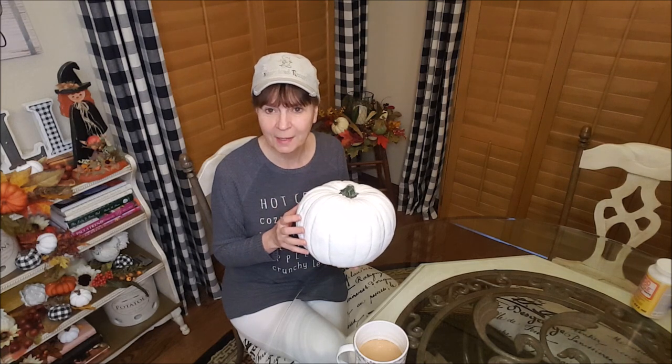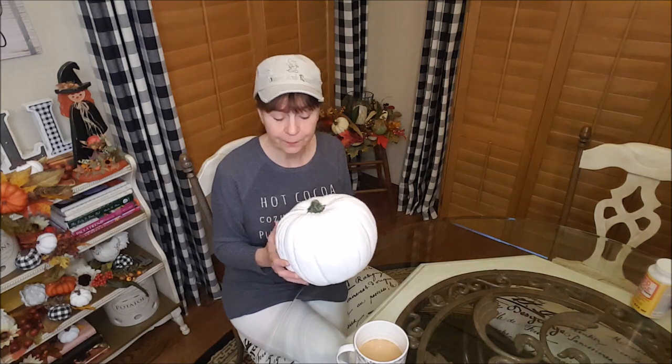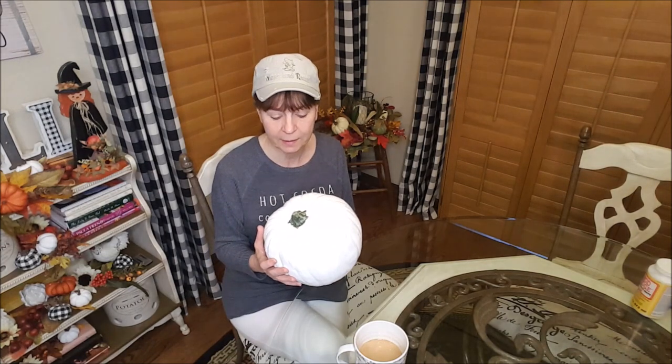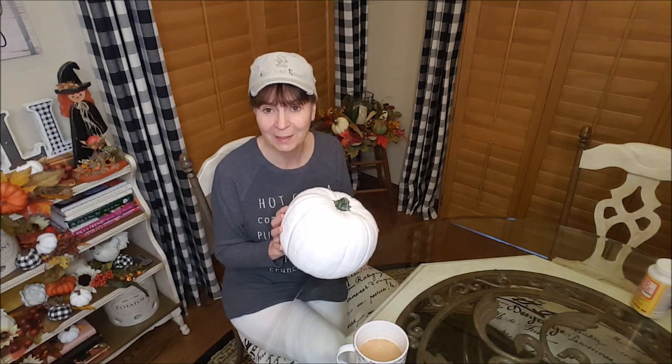I didn't want any of the orange to show through because I'm just going to be using some napkins, and napkins are pretty thin. The first thing I'm going to do is take the stem off — I really don't like these little nubby stems. I'm going to put a real pumpkin stem on here, so I'll show you how I do that. I'm going to get the utility knife and cut it off.